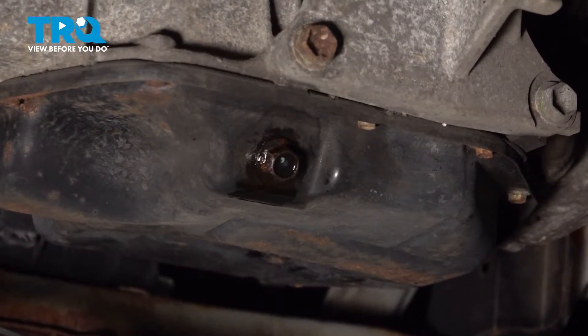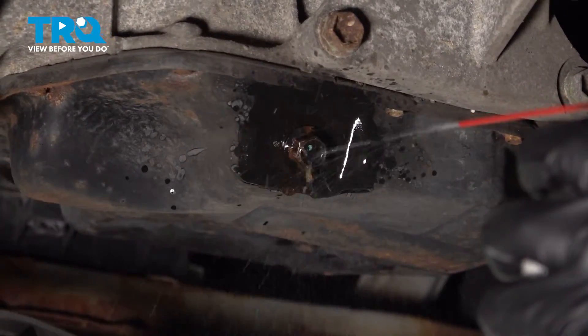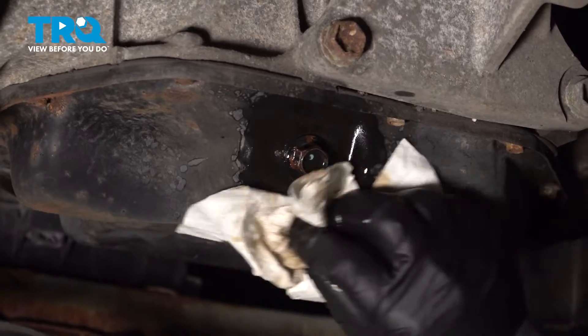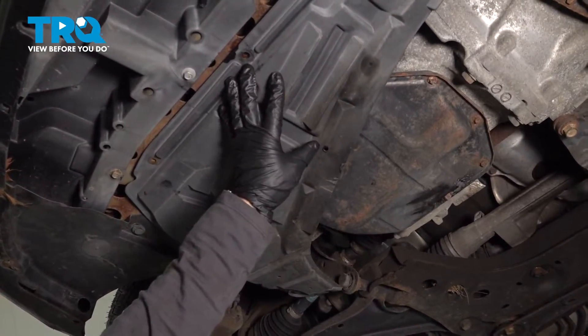Now with some parts cleaner, I'm just going to spray that area and make sure I get rid of all that residual oil and wipe it dry. So now we have the front plastic shield here — the engine guard — and that's where the oil filter is located, in the front of the engine.